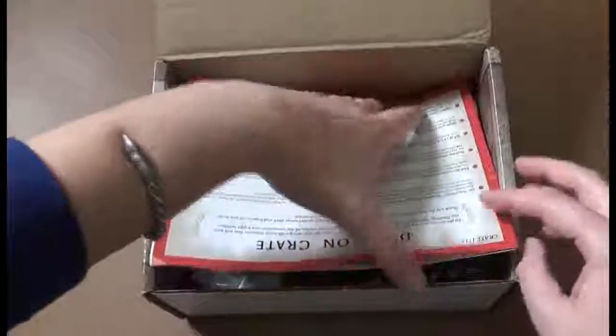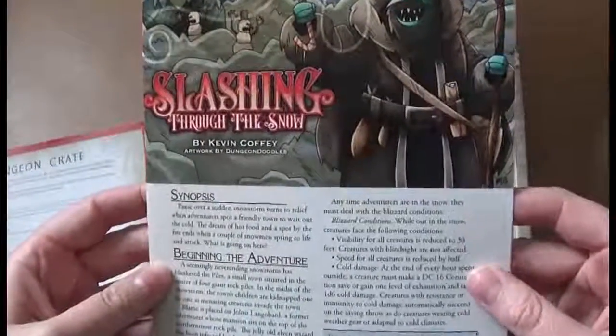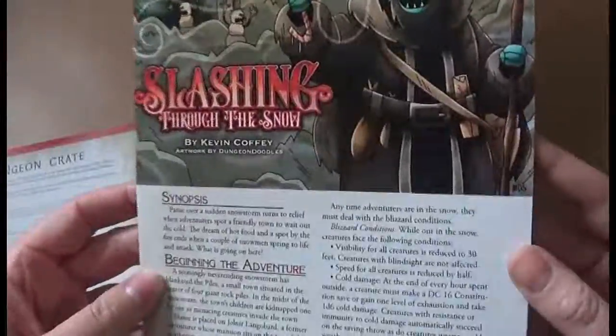So this is December's Dungeon Crate. We have the little insert card. Here we have the adventure Slashing Through the Snow by Kevin Coffey.